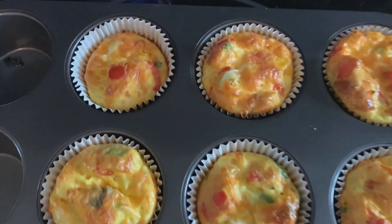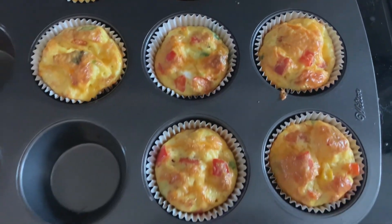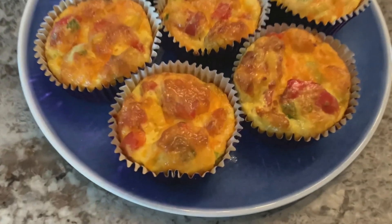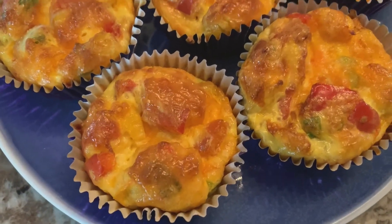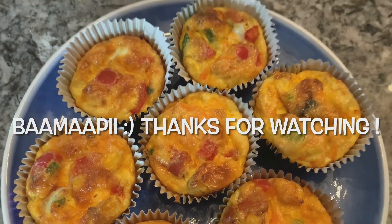After your 25 minutes is up, you have your very own omelet cakes. These can be stored in the fridge for the week for your breakfast. They're super delicious and fun to eat. I hope you enjoy everyone!